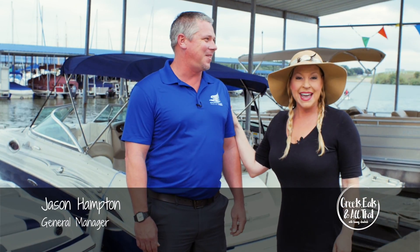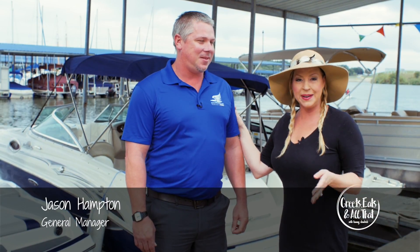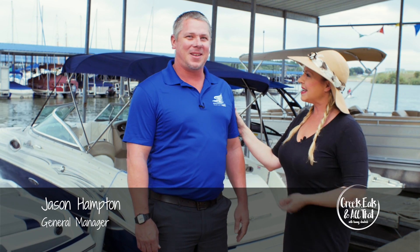We are here at the Suntex Boat Club, and this is Jason Hampton. He is the general manager of Eagle Mountain Lake Marina's. Thanks so much for having us. Thanks for having me, Tammy, on this gorgeous day with all of these gorgeous boats out here at Eagle Mountain Marina.